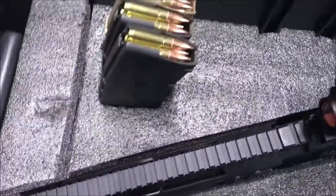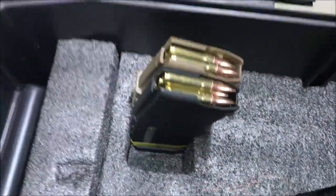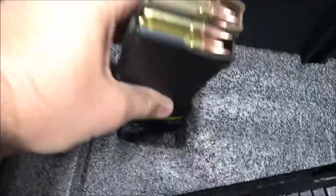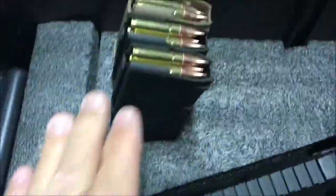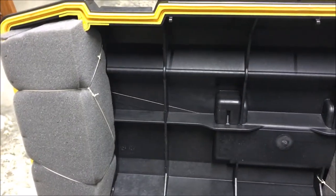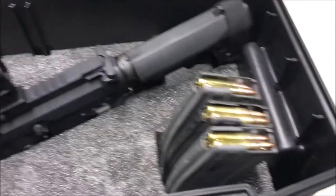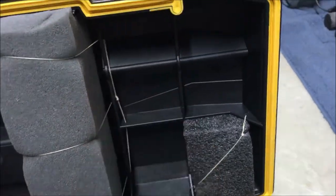I also cut a couple of rectangles that will hold some extra magazines. I lined things up so the magazines align with this rib right here, so if it's flipped over or laid on that side, the magazines do not come out. I did the same thing on the other side — the magazines line up with the rib when the door is closed.